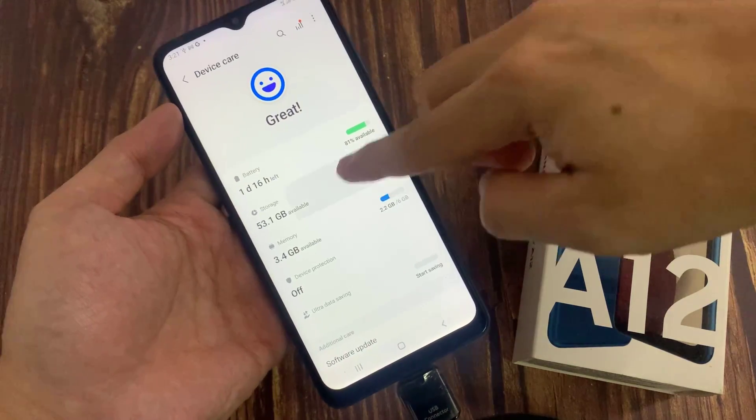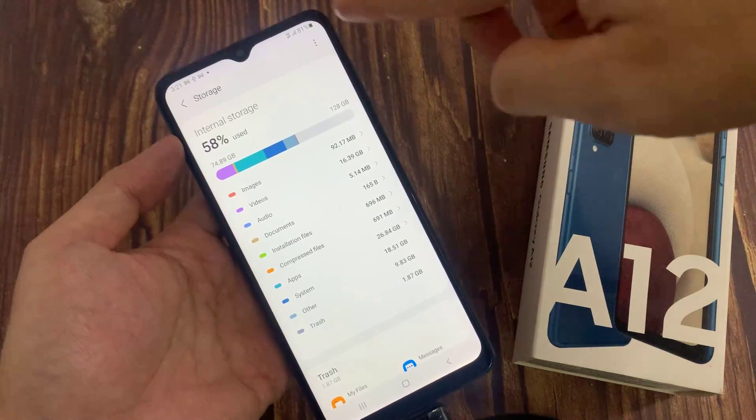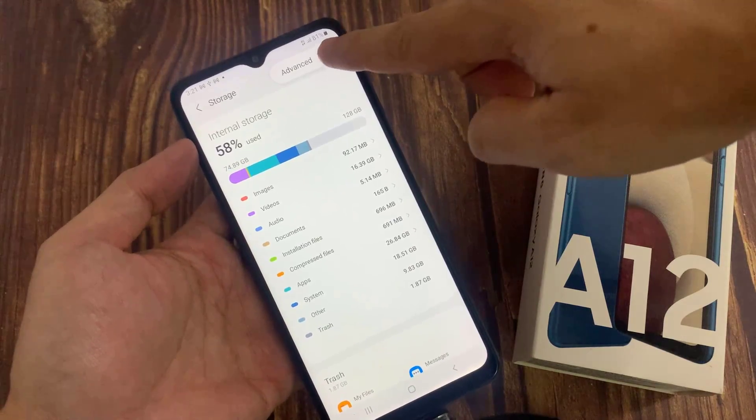Then tap on Storage. Next, you want to tap on the More button at the top and tap on Advanced.